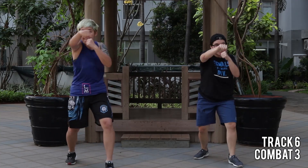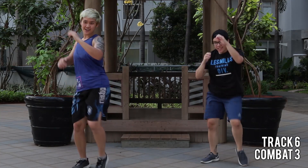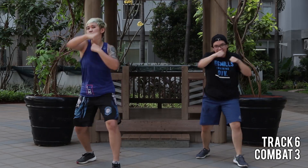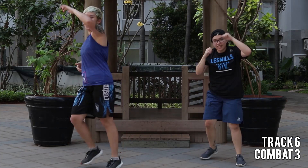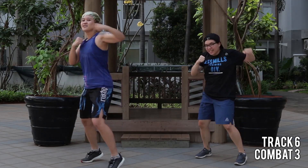Can you show me more power? Don't forget the hook — maximum power. Swing your hands, squeeze the glutes, last one.